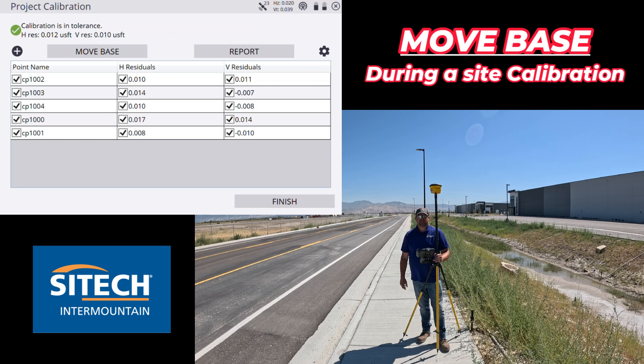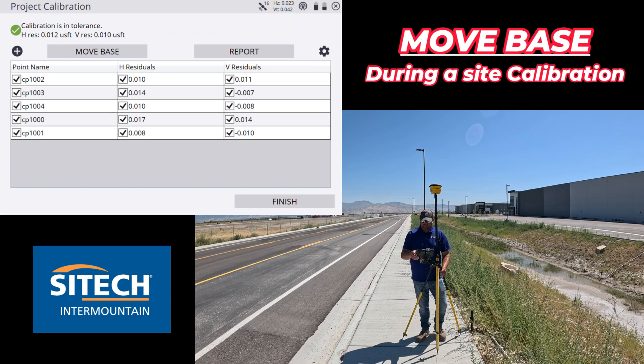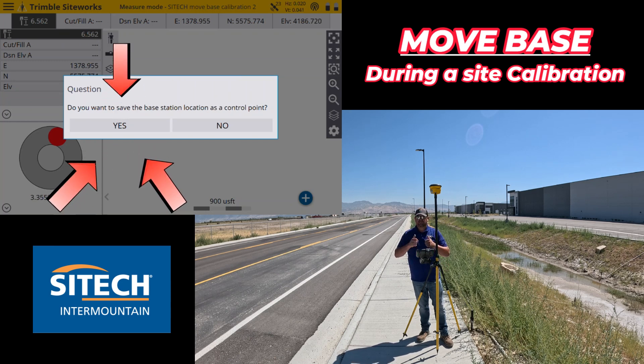We look really, really good — my horizontal is only a hundredth, my vertical is only a hundredth. A very, very tight calibration, and this was the Move Base. You'll notice you can continue to hit Move Base, so if you hit it you can continue to do the same exact thing. I only moved it one time for the distance I needed, but if you had a really long project or a canyon where you needed to move it a couple different times you can do that. I haven't personally tested how many times you can move it, but it's possible. Calibration is good — going to hit finish, yes, accept calibration, calibration complete.